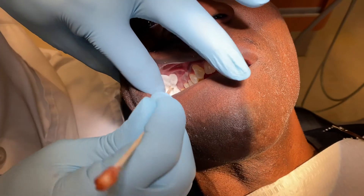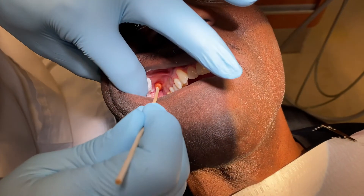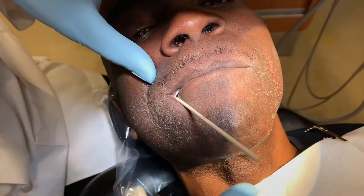I've dried the tissue there with my two-by-two gauze. I'm going to place my topical anesthetic in the area that I'm going for, and get the patient to close down.